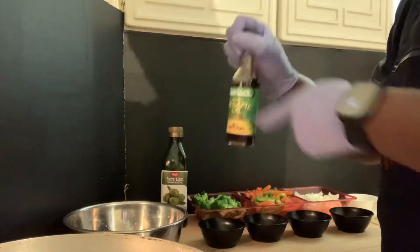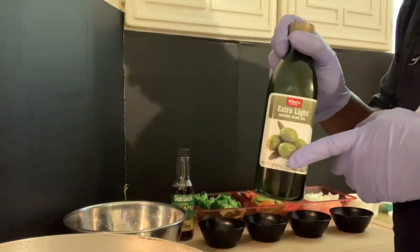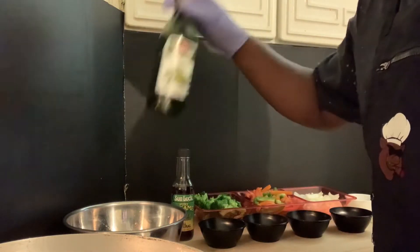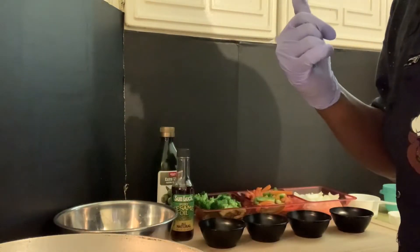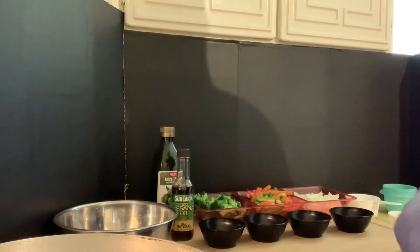We're gonna add about a half a teaspoon of sesame seed oil, and about two tablespoons of oil in there, and we'll start the chicken. Then once the chicken is done we're gonna saute the veggies, and then we're gonna make the teriyaki sauce.